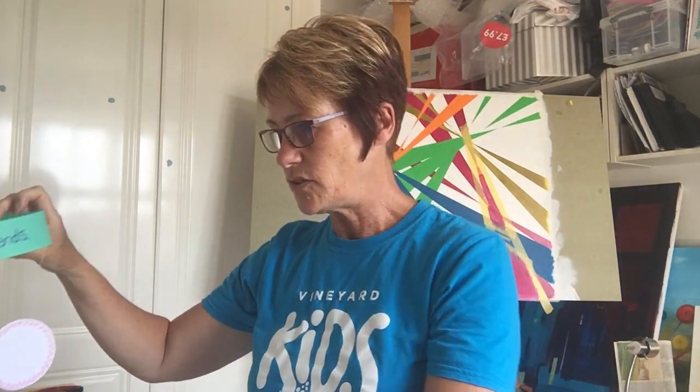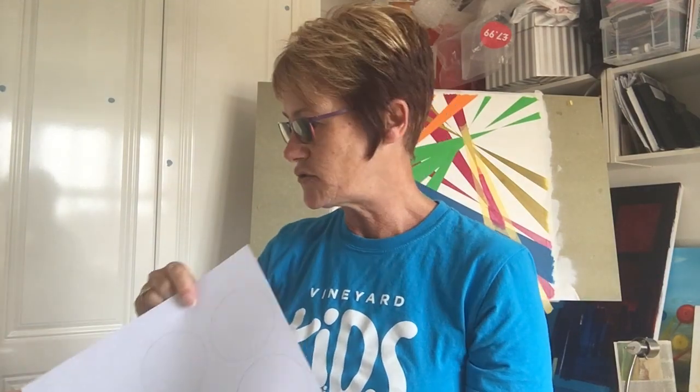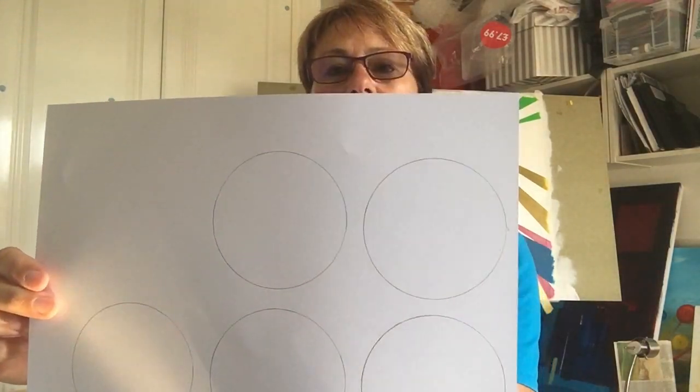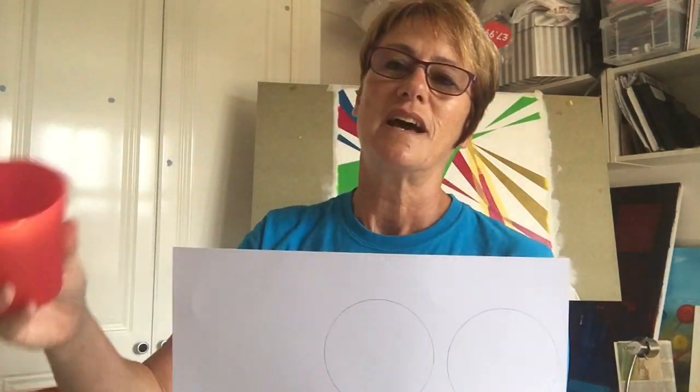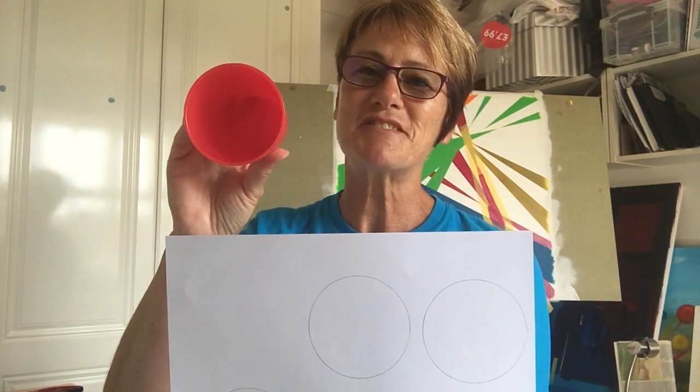Then on your white piece of card, or whatever colour you have, you need to draw some circles. It doesn't matter how many — as many as the friends you want to put on there. I've used my cup to draw around — it's really easy to make a really good circle that way. Cut them out and you're left with some blank circles.